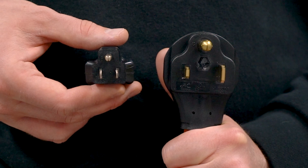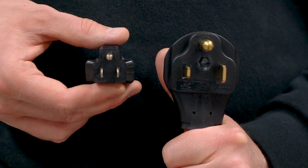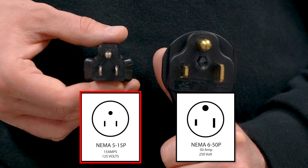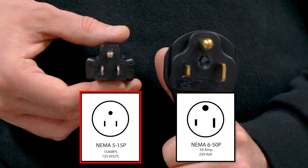With the ground on top, these two plugs look almost identical, but here's how you can tell the difference. NEMA 5-15 is a 15 amp plug and would require a 14 gauge wire.